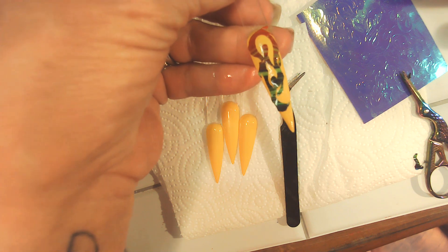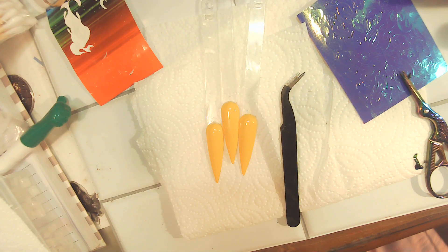I touched all the gel and no, I'm not allergic to anything. But if you're allergic to any kind of gels or anything, please do not touch unless you're wearing gloves.